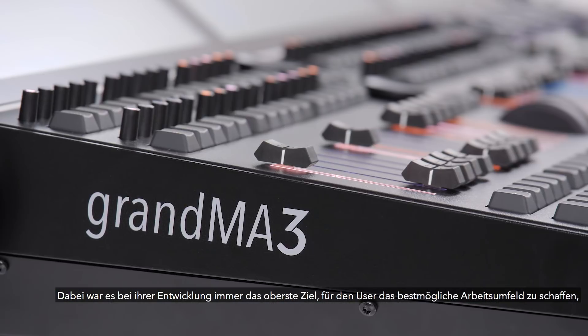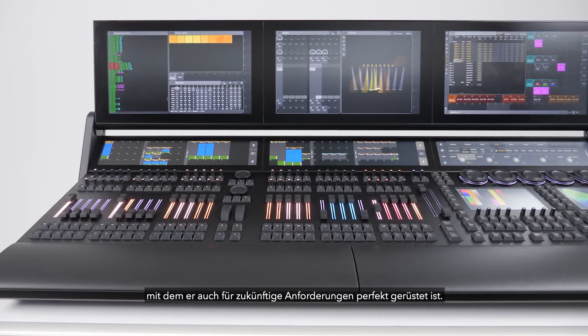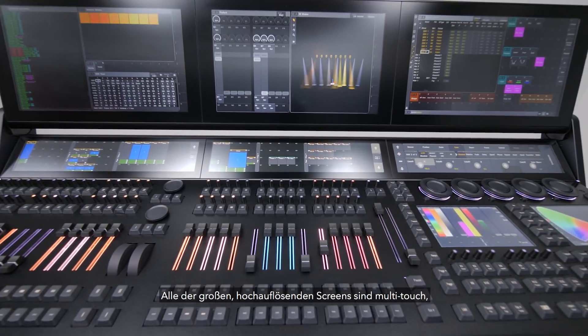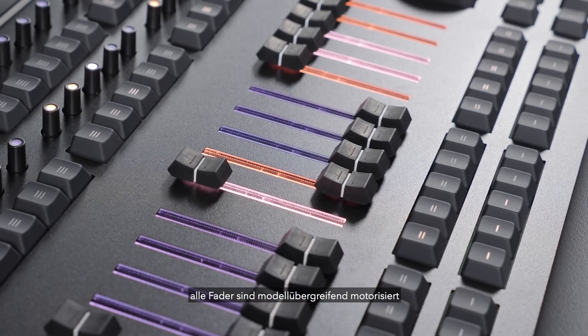The physical design detail of the GrandMA 3 range is extraordinary and focused on delivering the best possible user experience. All of the huge high-resolution screens are multi-touch and the faders are motorized on all models.